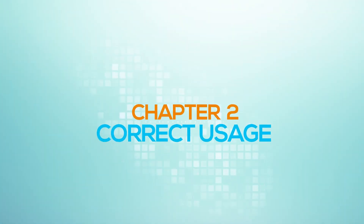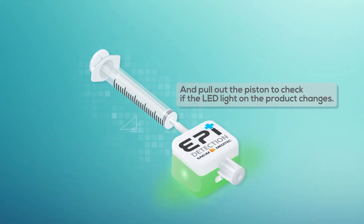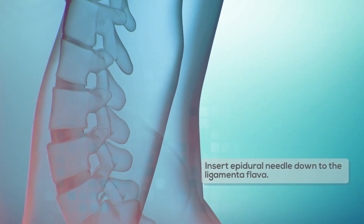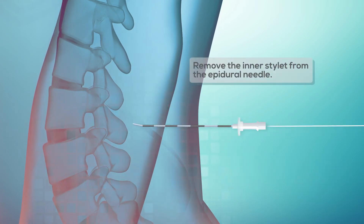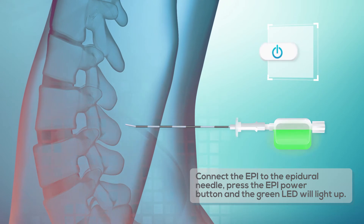Chapter 2: Correct Usage. First, identify the area for the procedure. Connect the syringe to the Epi and pull out the piston to check if the LED light on the product changes. Then press the power button to reset. Insert the epidural needle down to the ligament of Flava. Remove the inner stylet from the epidural needle, then connect the Epi to the epidural needle. Press the Epi power button and the green LED will light up.